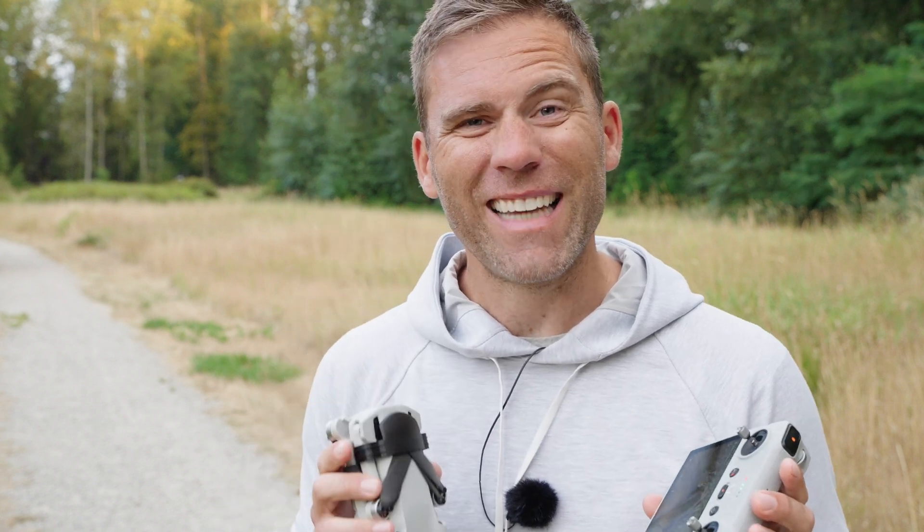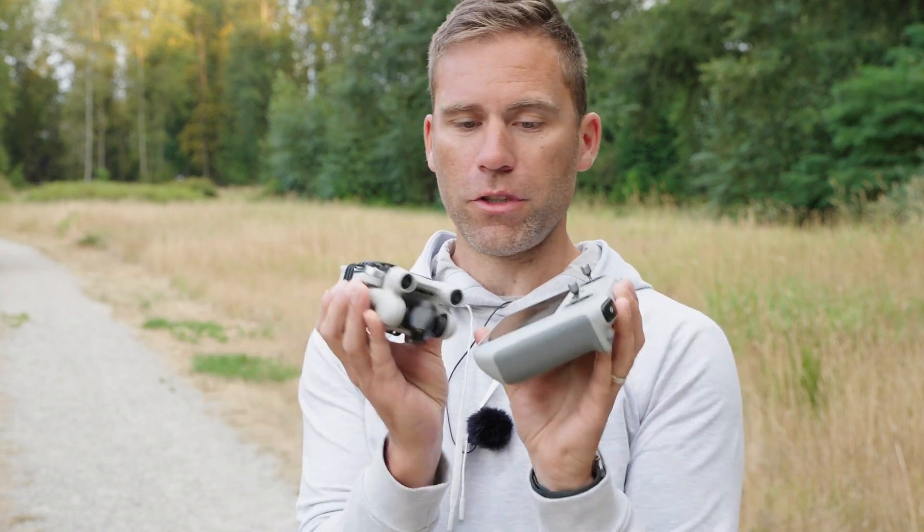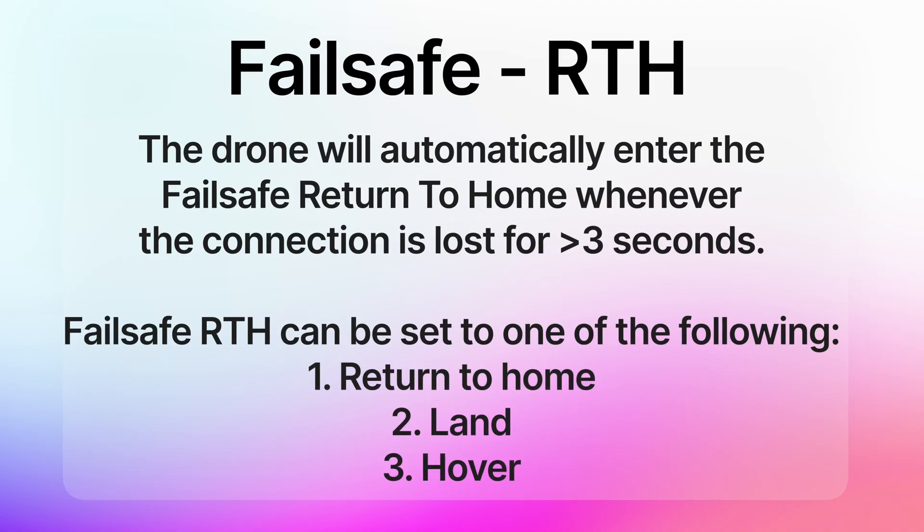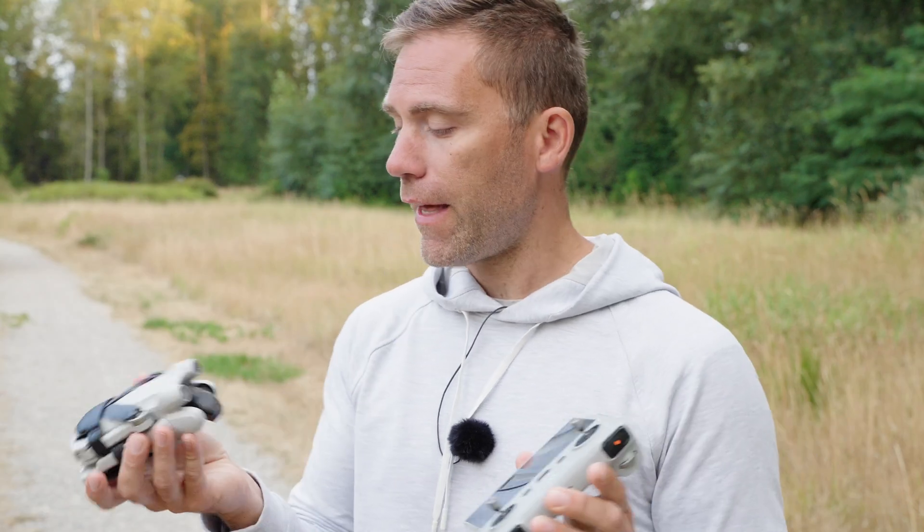This is probably going to be one of the most important videos we watch when it comes to drones, because we're going to go through the return to home feature. There are actually three different kinds: the first is the smart return to home, initiated whenever you press the return to home button on your remote. The second is the fail-safe return to home, triggered whenever you lose connection between the drone and remote. The third is the low battery return to home, when the drone comes back because it doesn't have enough battery to fly anymore.